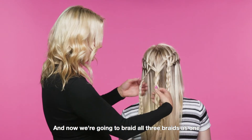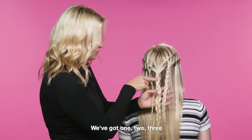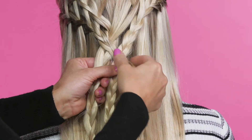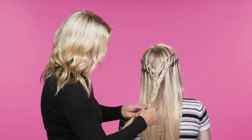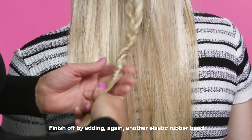Now we're going to braid all three braids as one. We've got one, two, three — and then braid as normal. Finish off by adding another elastic rubber band.